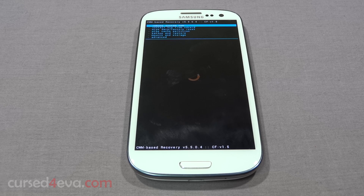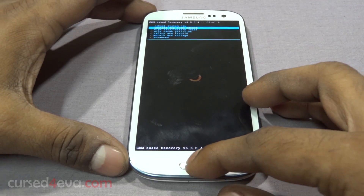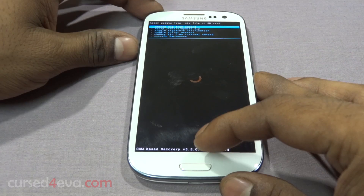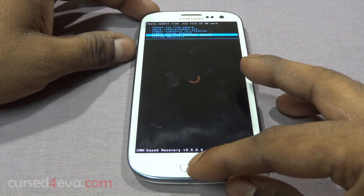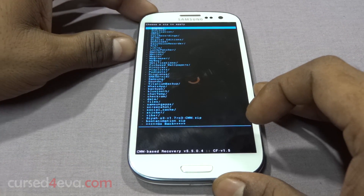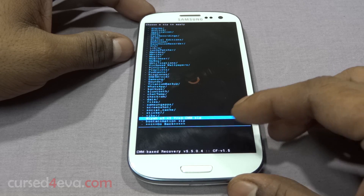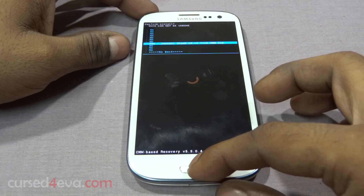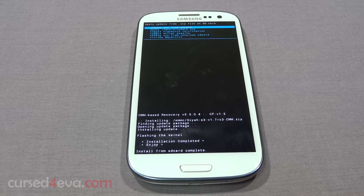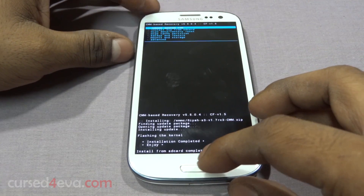I'm going to install CM10 as my secondary ROM. The first thing you need to do is go to 'Install zip from SD card' and choose from internal or external SD card depending on where you have your files stored. I have it on internal. Now select the CI kernel that you downloaded from link one. Once this is done, go back and hit 'Reboot system now'.